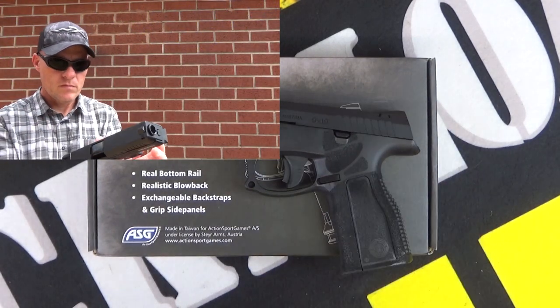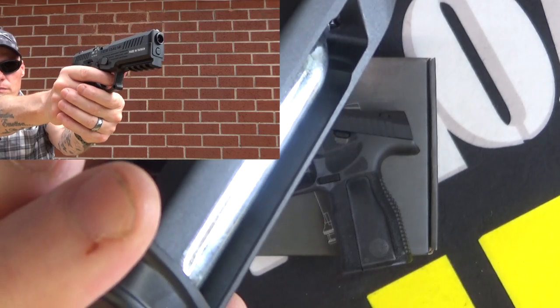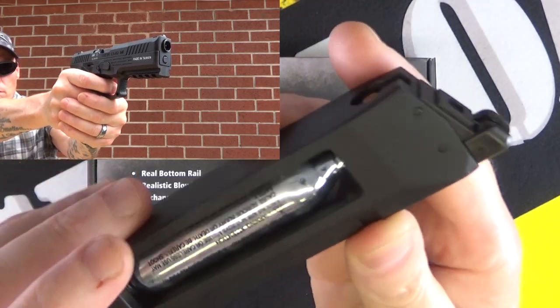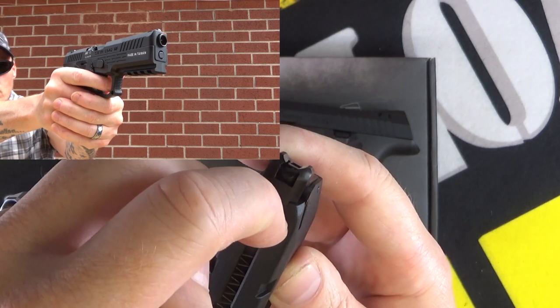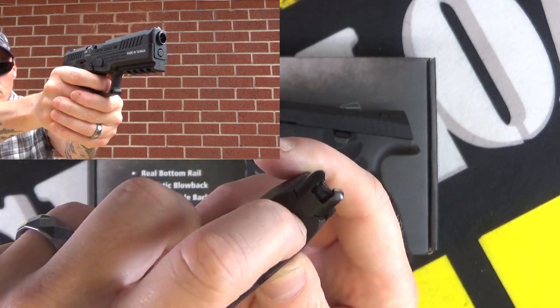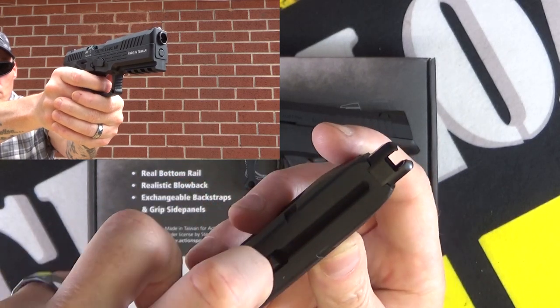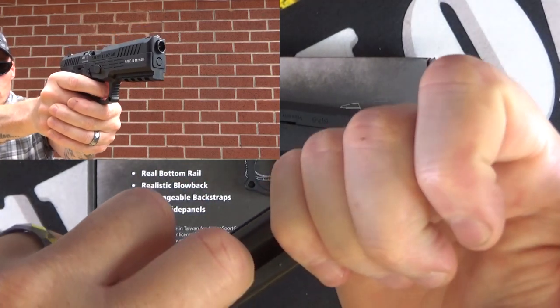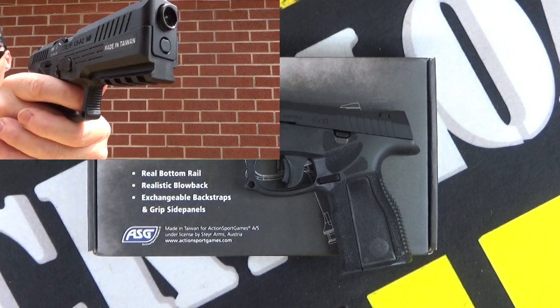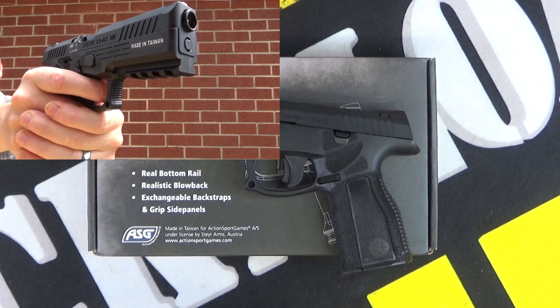I've got a CO2 cartridge in there but it is actually used up. This is the magazine. You load it by pulling this spring back like so to load up your BBs. I was using a BB loader, just loading it to fill it up. They sort of double stack, so it's quite cool how they stack up.